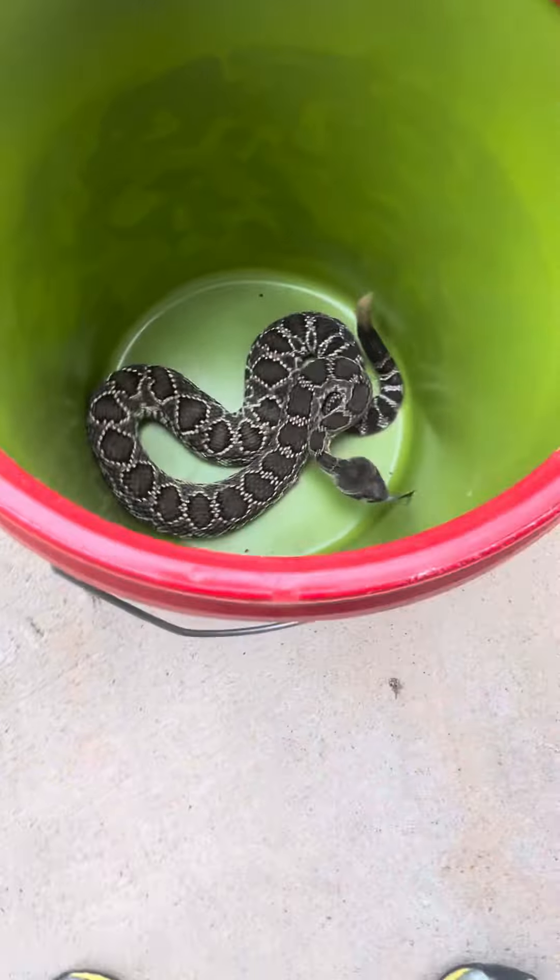I love when everybody's as excited about snakes as I am. Isn't that something?